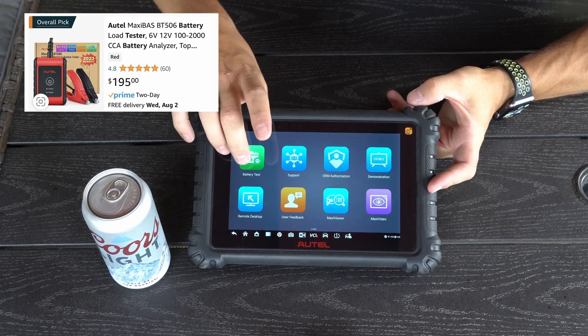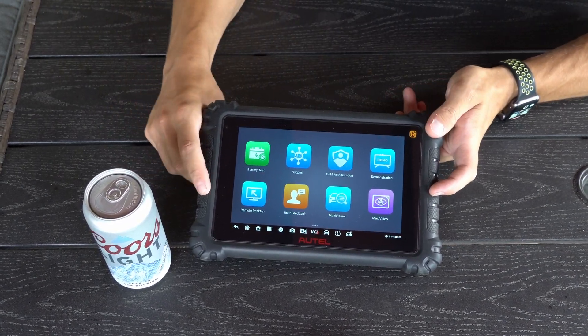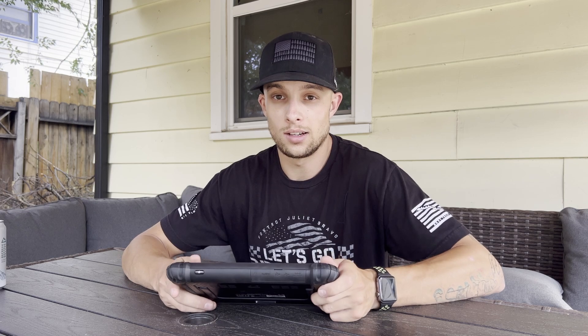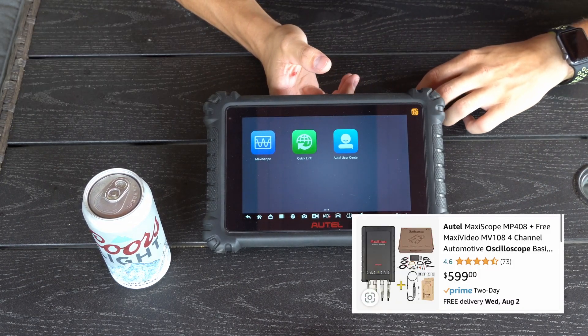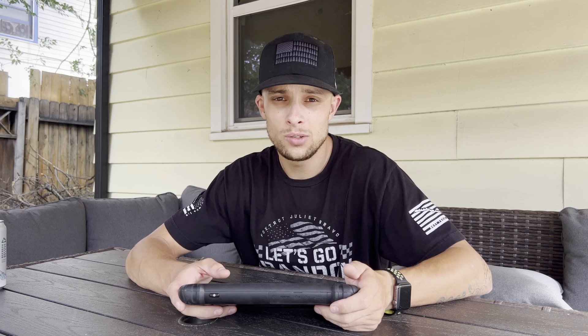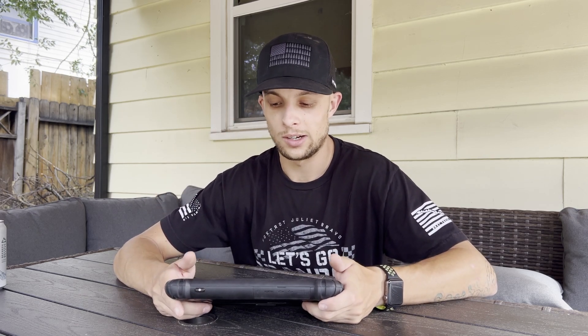It also has an external battery tester you can buy, and it has remote desktop functionality — another awesome feature. If you have a buddy in another shop with an Autel, and he's struggling to activate something or read live data, you can literally log into his tool with yours and his screen becomes your screen. You can navigate his tool and diagnose a car from another state — I've done it before. It also supports a borescope camera and a MaxiScope oscilloscope as add-on modules, and from reviews I've seen they work very well.